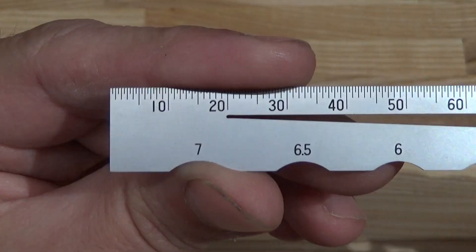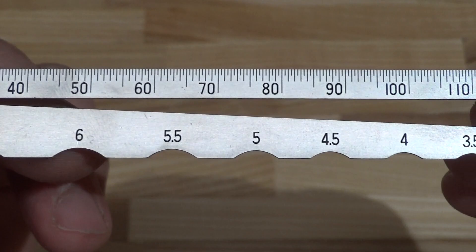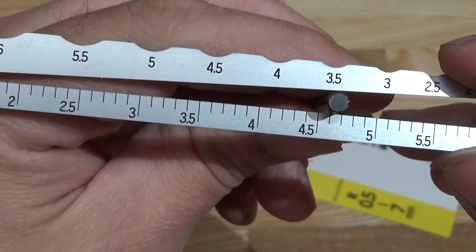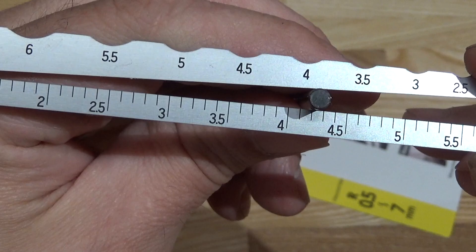And lastly, we have the Xinhua radius and diameter gauge. Xinhua is not quite Mitutoyo in reputation, and they've outsourced many of their products to China, though this one is still made in Japan. The divisions are nice and clear. Let's test it — six millimeters, five, four, and three millimeters. Looks good.